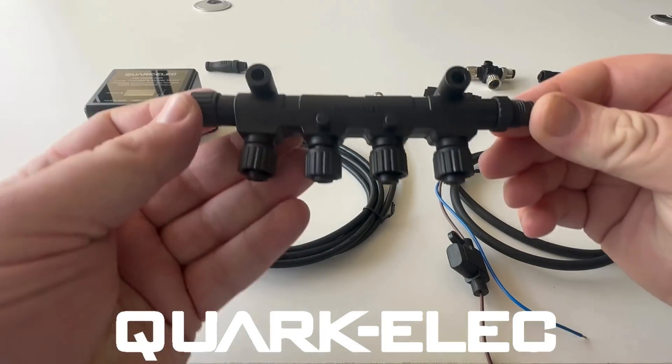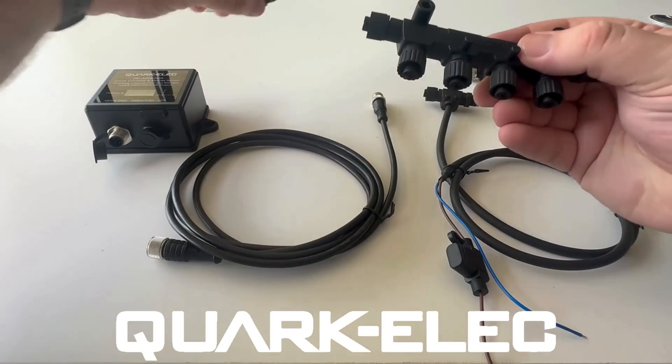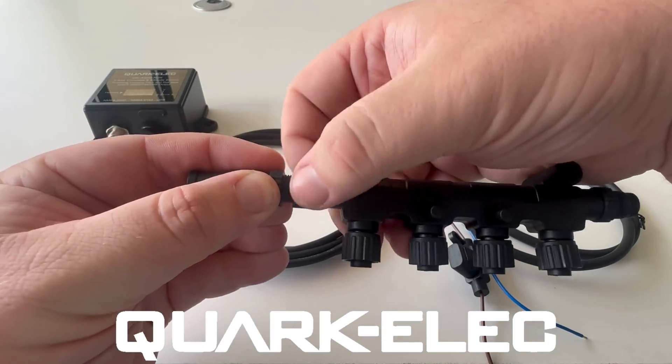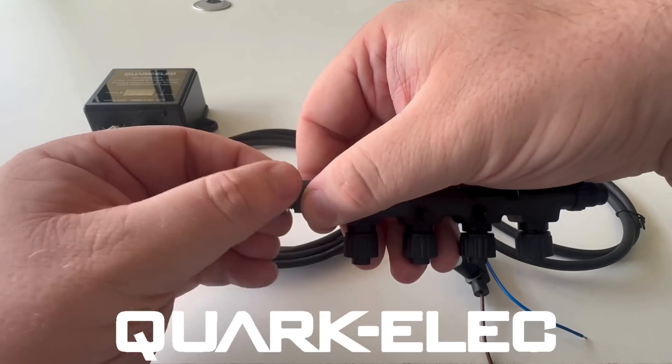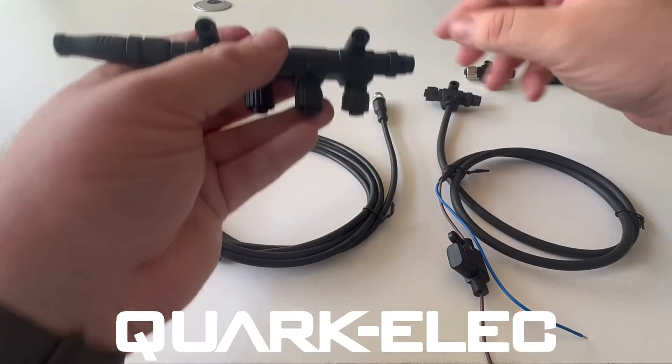The heart of this network is known as the backbone. Here you can see it has the capacity for four drop cables to be attached. Power for the network is supplied by our power splitter cable. This will connect directly at the end of the backbone and will supply 12V power to the entire system.